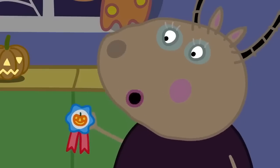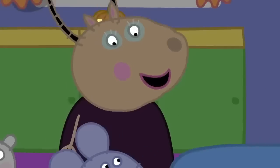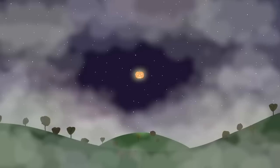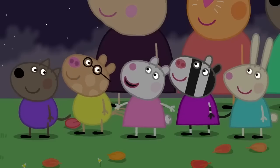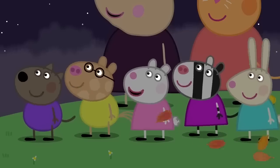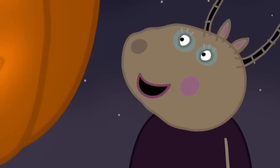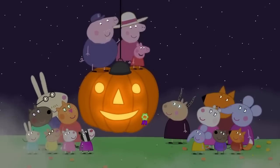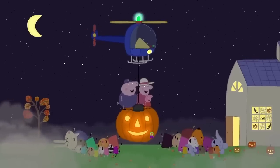The prize for the best pumpkin bought from a supermarket goes to Pedro Pony! That's me! The prize for the best plastic pumpkin goes to... What's that noise? Look! There's a light in the sky! It's a flying pumpkin! It's Peppa's pumpkin! Wow! Hello! Sorry we're late! Hello, Peppa! Am I in time for the pumpkin competition? Yes, of course! The prize for the best flying pumpkin goes to Peppa Pig! Hooray! This is the best Halloween ever! Peppa loves Halloween! Everyone loves Halloween!